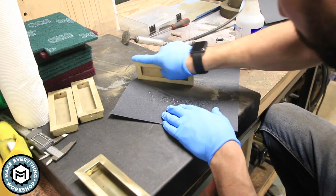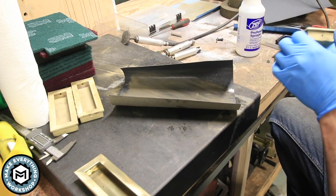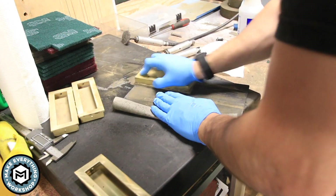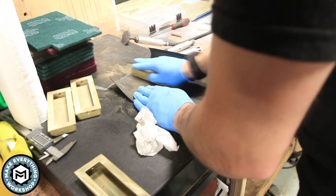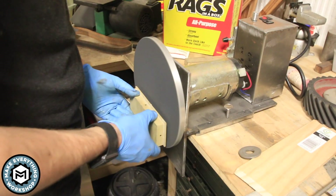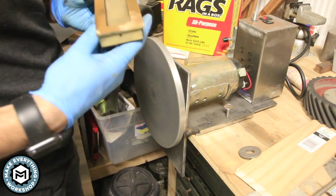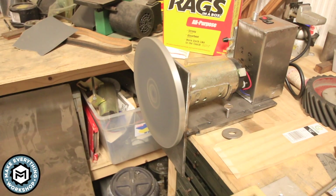I'm going to do a lot of sanding — a lot of hand sanding — bringing these all the way up from 120 grit to a thousand grit with wet-dry sandpaper. I'm doing the faces, the sides, everything, using water as a lubricant on all four pieces. I want them to be as flat and uniform as I could possibly get them. Brass doesn't clog up sandpaper as much as steel does so it's a little more forgiving, and you can use water to help clear the sandpaper as well. I'm also using my homemade disc sander with 220 grit wet-dry sandpaper — this thing really helps flatten stuff out.